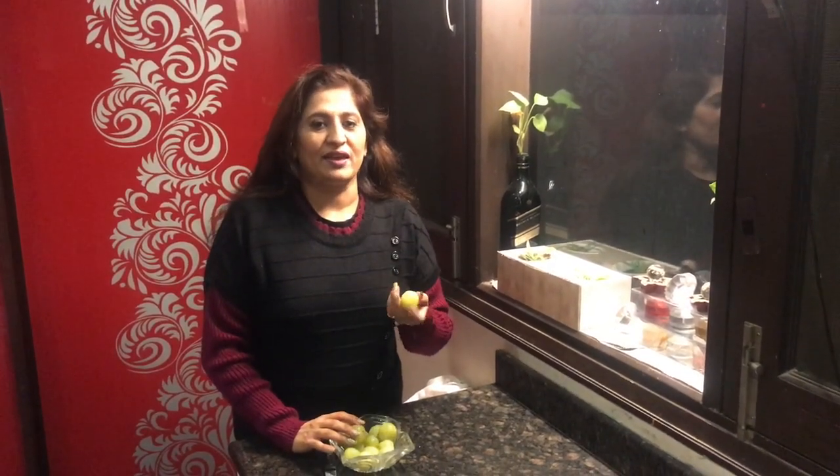It is full of minerals and has many specialties. We should improve our daily diets with it. It is good for hair, heart, and body immunity.